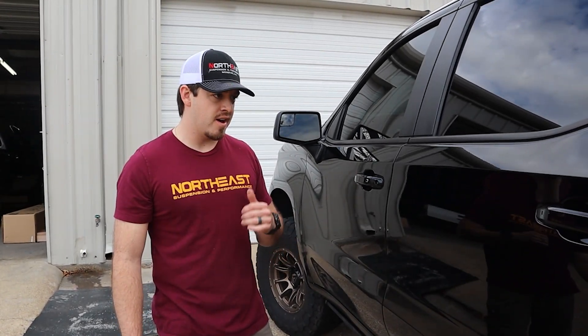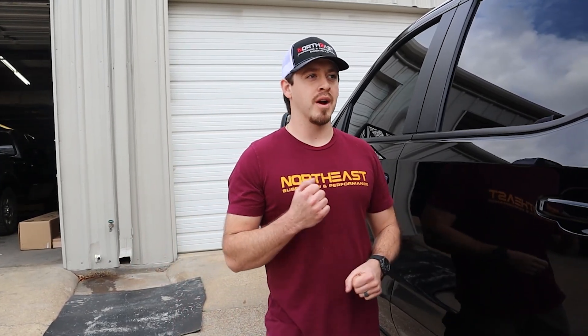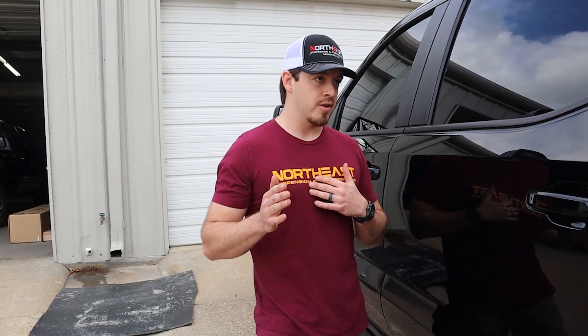Got the AMP steps put on — they turned out really nice. Not too bad of an install, but it does take a little bit of electrical and mechanical skill, so it's rated a level four according to AMP. Got the AMP steps on and the Morimoto boost bar on — that was super simple. We're probably going to start stocking a ton of those because they're really cool. That is it for today's project. Check out our other videos to learn more about what's going on with this truck, and we'll see you in the next one.